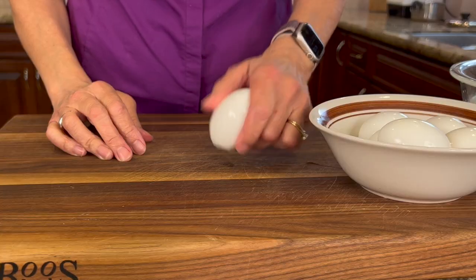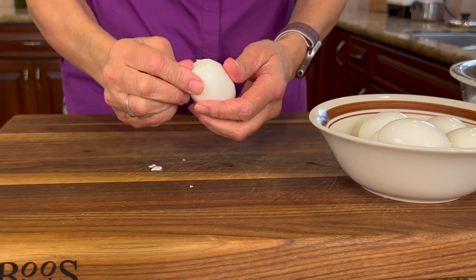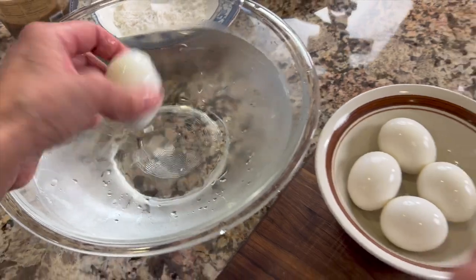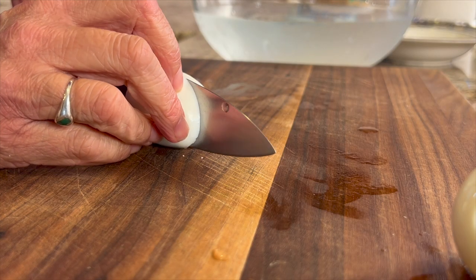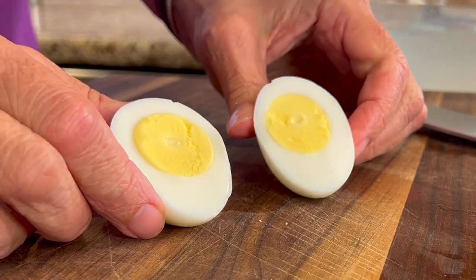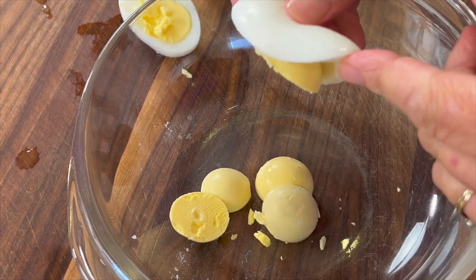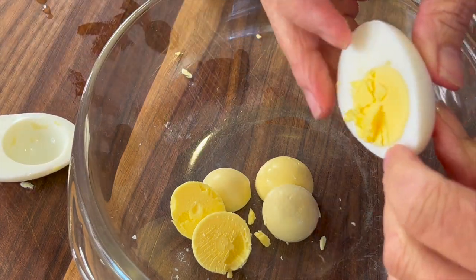After the eggs have cooled about 10 minutes in the ice water, go ahead and peel them. Once peeled, dunk each egg back into the ice water to remove any shells still stuck to it. Then grab a chef's knife and slice those eggs right in half — you can see how beautifully done those egg yolks are. Gently place the egg yolks into a bowl, being careful not to tear the egg white.